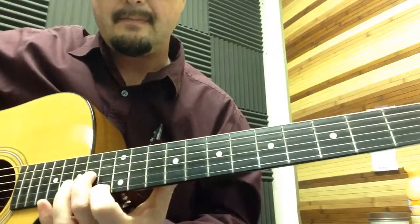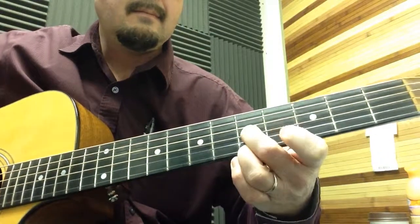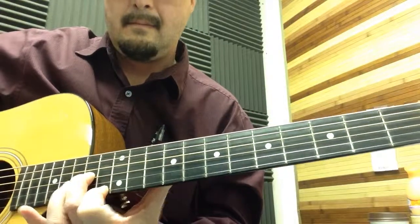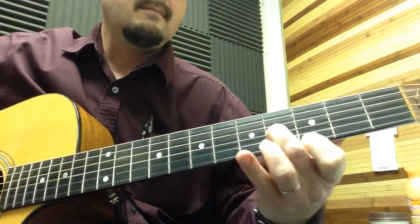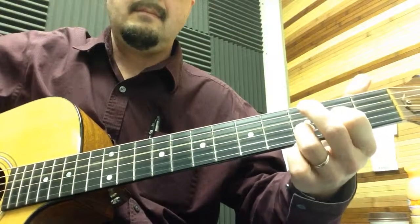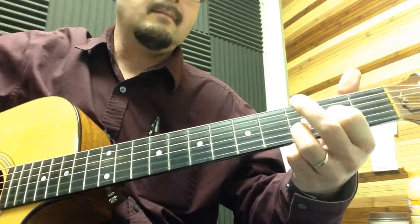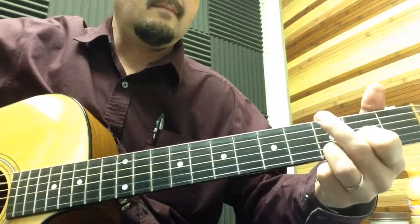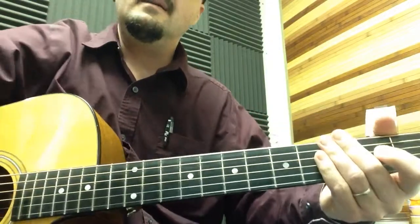I'm going to play the whole intro in its entirety for you now. All right, good luck.